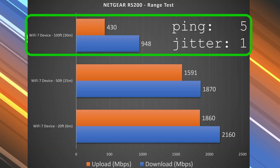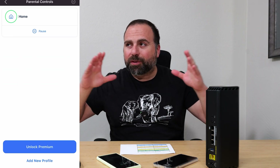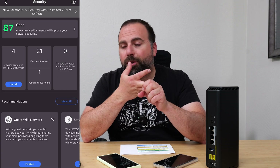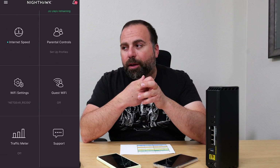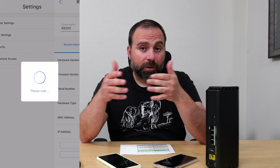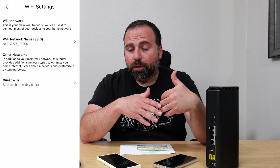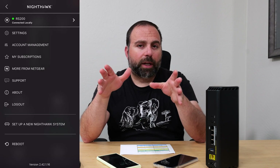For setup and configuration, use the Nighthawk app available on iOS and Android. It's a simplified app covering the main things most people need: setting up your Wi-Fi name and password, creating a guest Wi-Fi, running an internet speed test, and basic parental controls — essentially pausing and unpausing a device. More advanced parental controls require a separate subscription. The free 30-day Netgear Armor trial is included, but continuing it also requires a subscription.